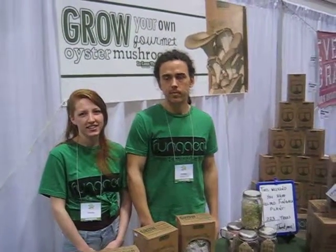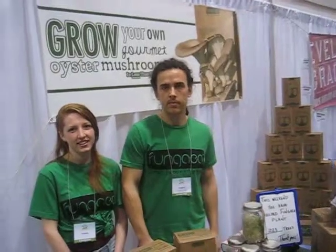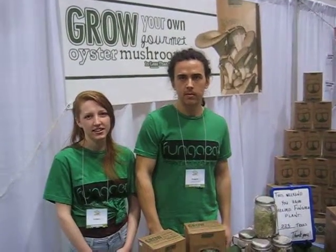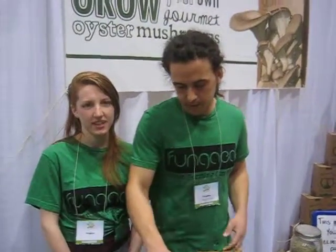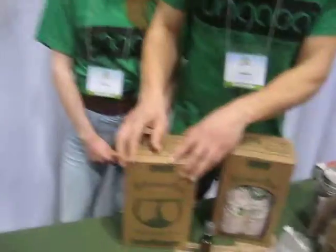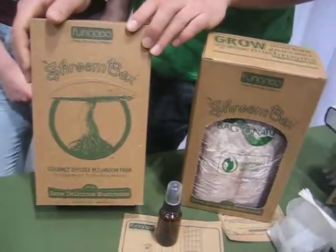Here at the Good Food and Drink Festival, I came across a product where you can talk about thinking out of the box. You can grow your own gourmet oyster mushrooms out of a box? You can. This is the Grow Your Own Gourmet Oyster Mushroom Kit — it's called the Shroom Box.